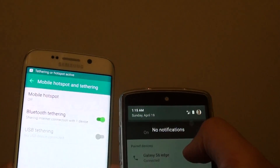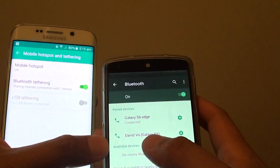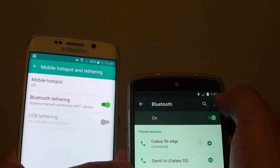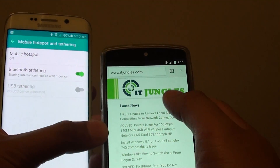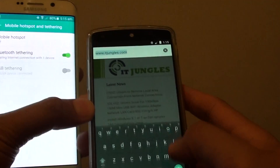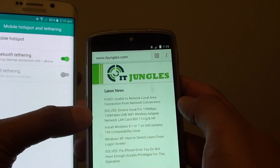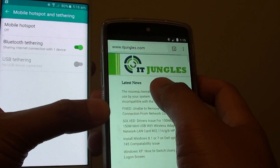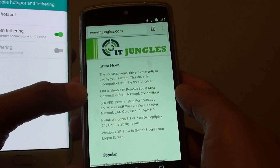Now I'm just going to turn off 4G and turn off Wi-Fi, so I've got no Wi-Fi — all I've got is just Bluetooth connections. So I'm going to try to use the internet and browse this site. You can see the page loads fine, I have no problems. We've accessed the internet.